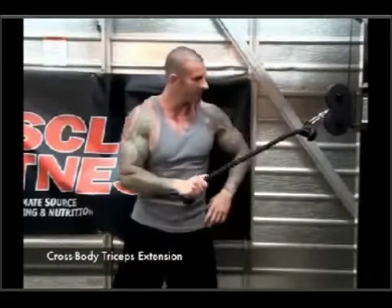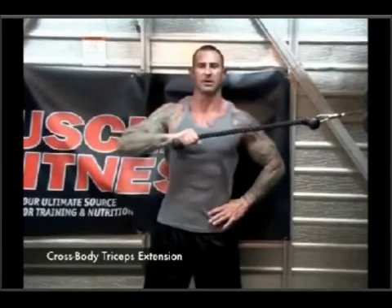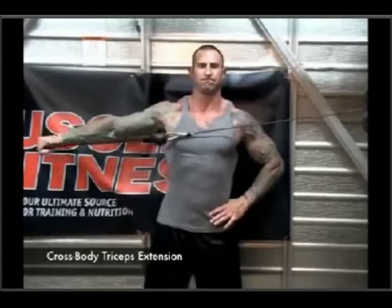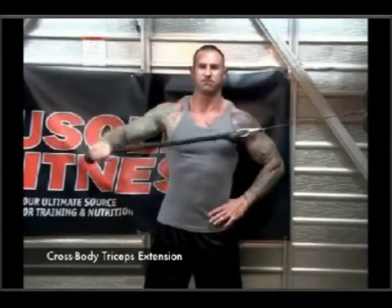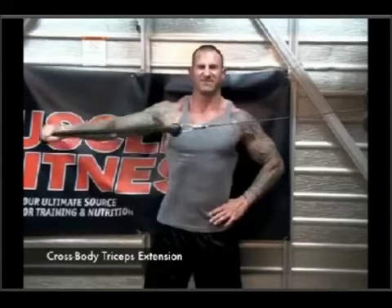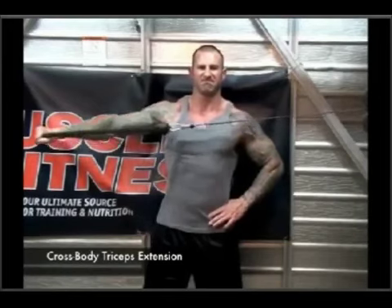Start with your upper arm extended out to your side and almost parallel to the floor, with your elbow bent so that your hand is in front of your chest. Keeping your upper arm stationary, straighten your arm until your elbow is fully extended out to the side and contract the triceps as hard as possible for a second before returning to the start position.